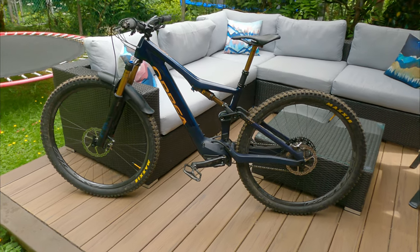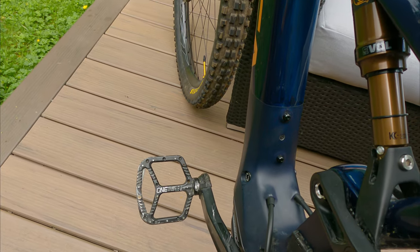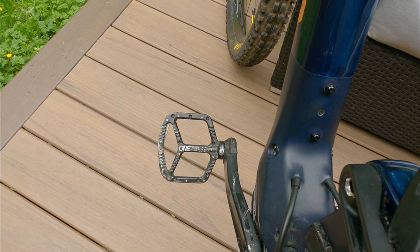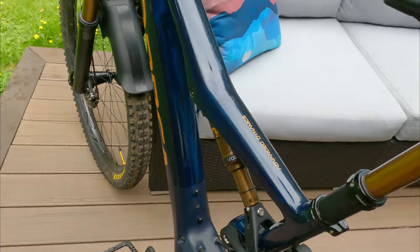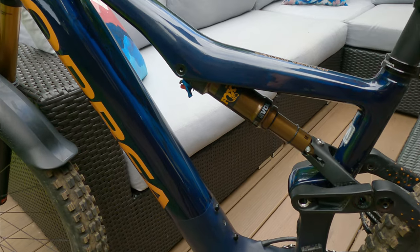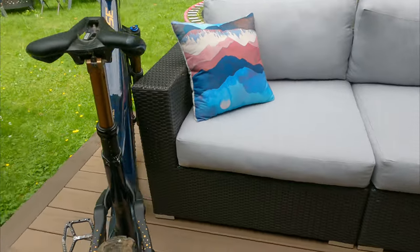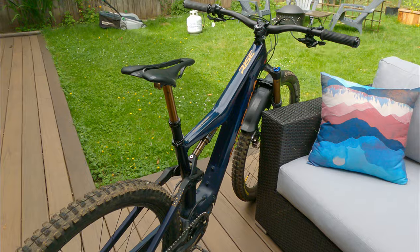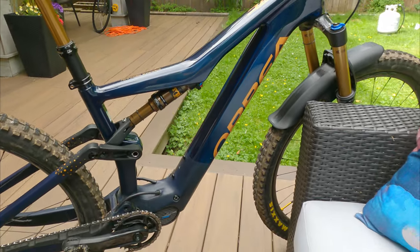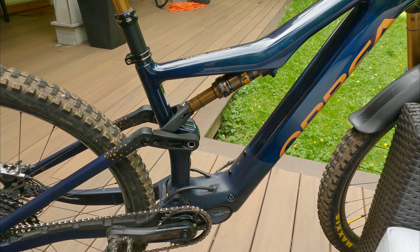I threw on a pair of 1up flat pedals — these suckers are great, I've used them on my old bike too. This build came with the Fox DPX2 rear shock — I'll put the details down in the description. It doesn't have a piggyback or anything, but it does the trick for me. It's got 140mm of travel and it's been no problems.